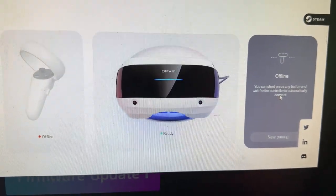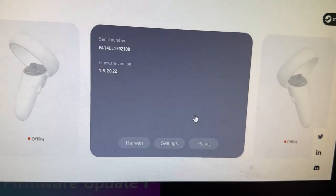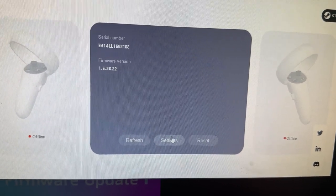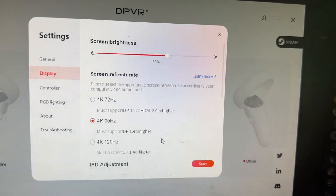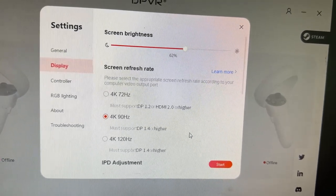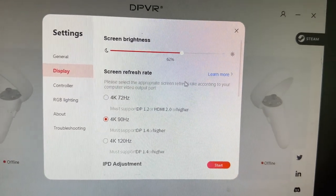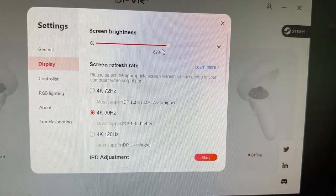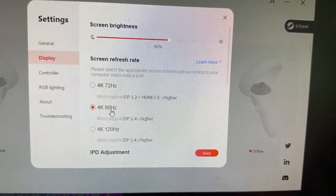It turns out my DisplayPort cable wasn't plugged in properly into the GPU, so do make sure it is plugged in properly. Then you can go to your settings. Also, DPVR will be releasing some accessories this month or next month, so hit the notification bell after you subscribe to stay updated. I do suggest keeping your screen brightness to around 60%.